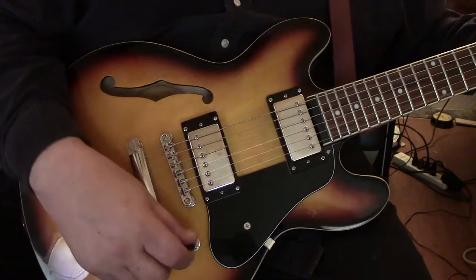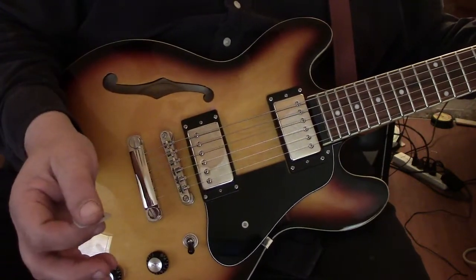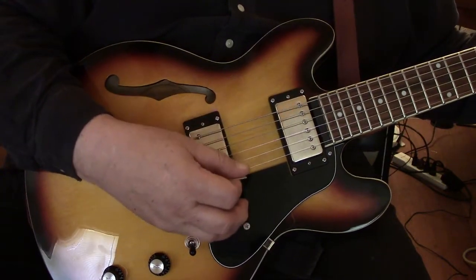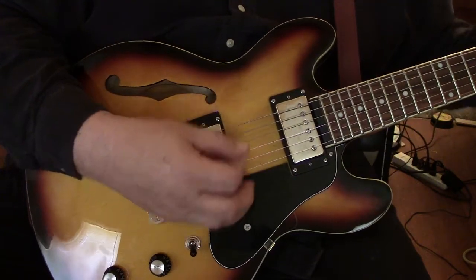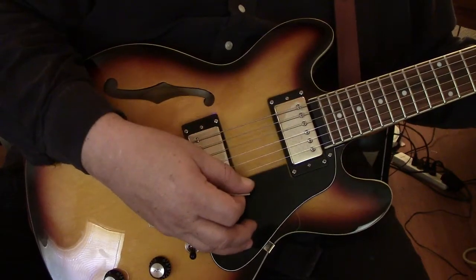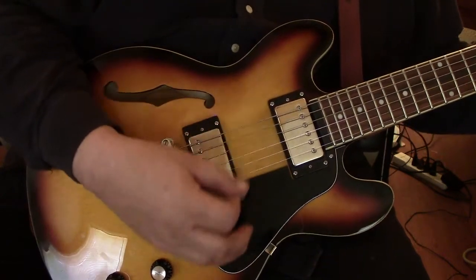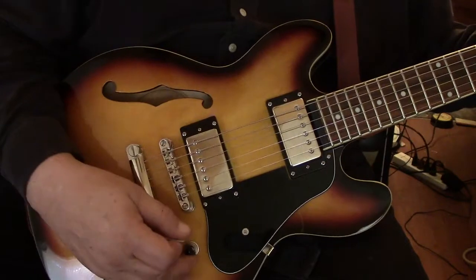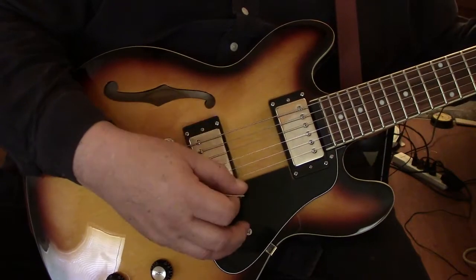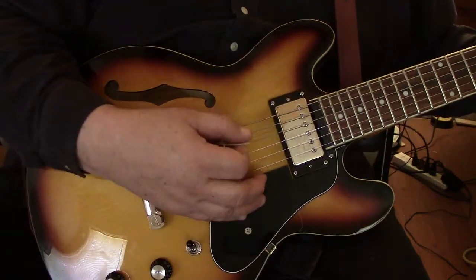Good as it's sounding on this thing. Let's put it down on the treble — a lot of growl on that, a lot of treble. Listen to this. Man, that's amazing. Up on the neck, and as expected, it's going to have that nice, fat, bluesy sound to it.